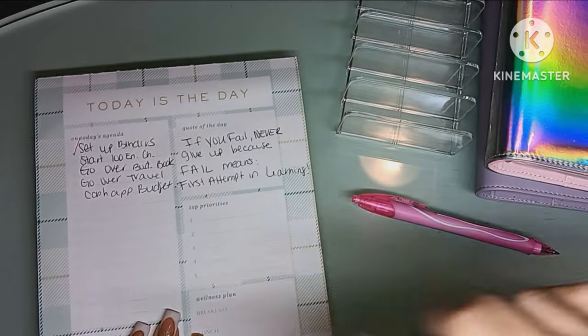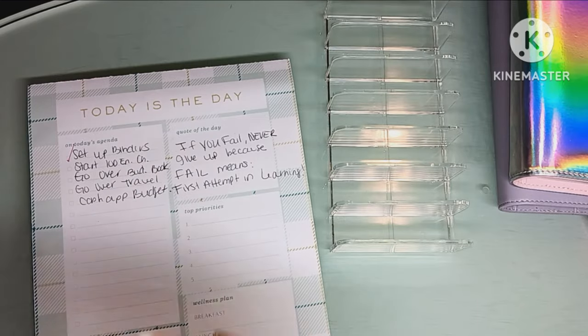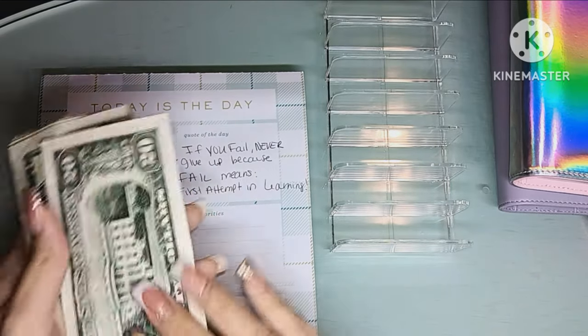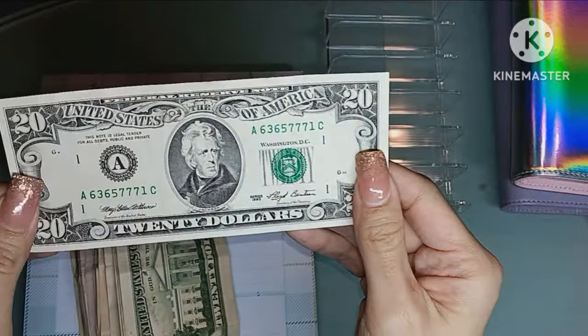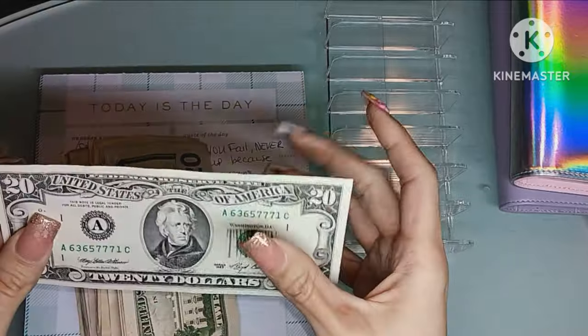We're going to start by counting how much we have here, because we're going to start this off strong. I need to start the 100 envelope challenge so by the end of the year I can put a lot of this money towards debt. Oh, by the way, look how nice this old $20 looks — it's crispy!